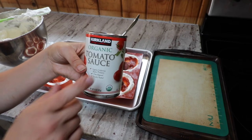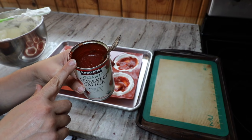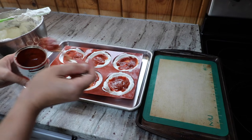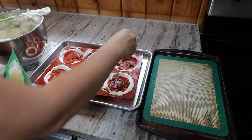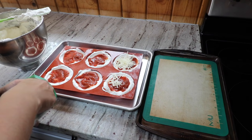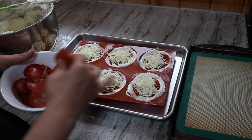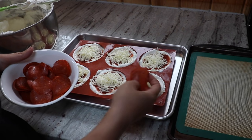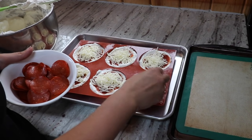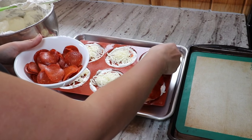For my sauce, I'm just using a canned organic tomato sauce with some Italian seasoning, garlic powder, onion powder, and salt — about a tablespoon and a half to two tablespoons in each well. Now a big sprinkle of cheese in each one, probably about two tablespoons or a little bit more. For the pepperoni — if you have other things you want to add like bell peppers or olives, add those before the pepperoni, because putting a layer of pepperoni on top makes it easy to put the other layer of egg white bread on top.